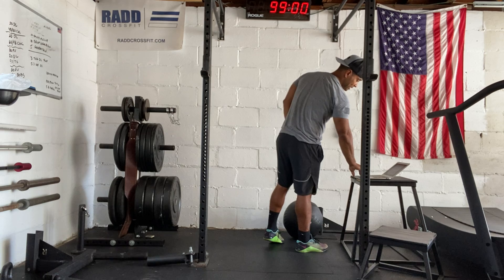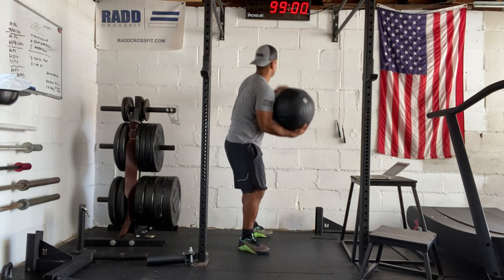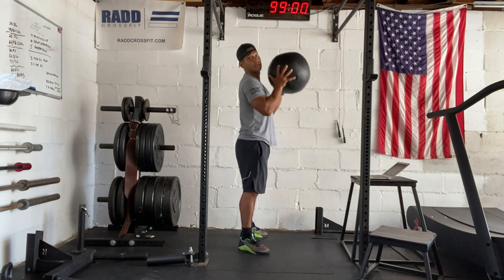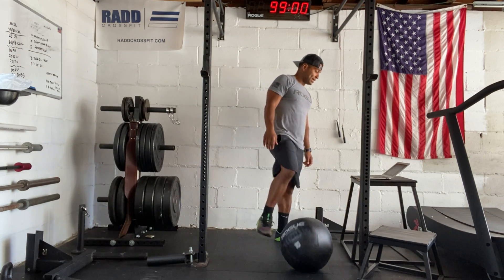Then we're going to go to our Metcon. For the Metcon, we're using the wall ball. We're going to do a full squat against the wall, do our full squat, toss it up, catch, rinse and repeat. So that's going to be our wall ball for today.